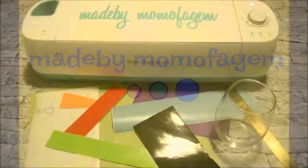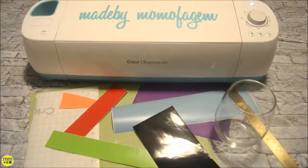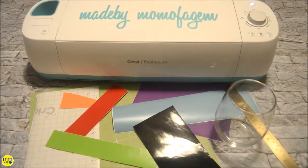Gather your materials and follow along to make an easy holiday glass. You need a stemless glass, colorful vinyl adhesive, transfer tape, a Christmas phrase, cutting machine, and tools.